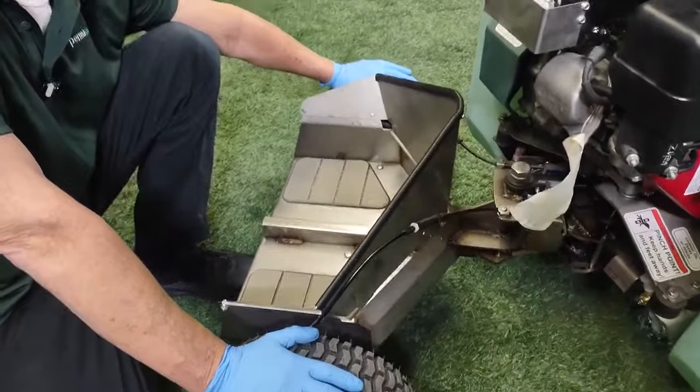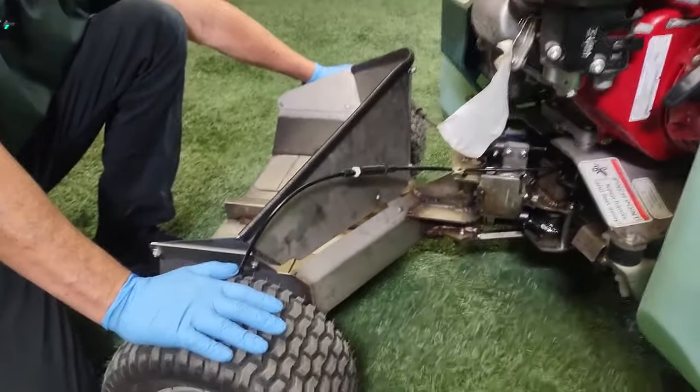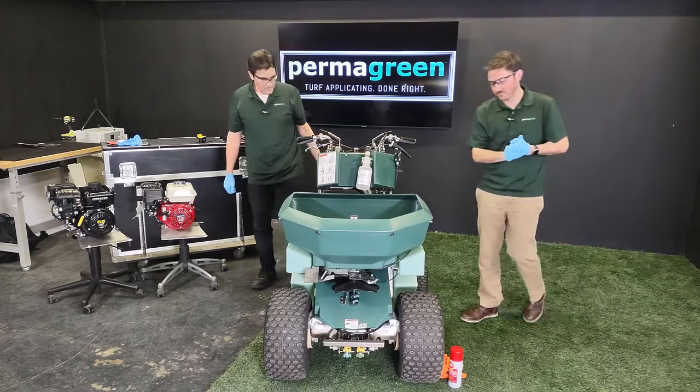So four zerks there, and also one on each hub on the rear sulky tires. Make sure you get those filled with grease to protect your axle. Any excess grease that comes out of those zerks, you want to wipe that off with a rag.